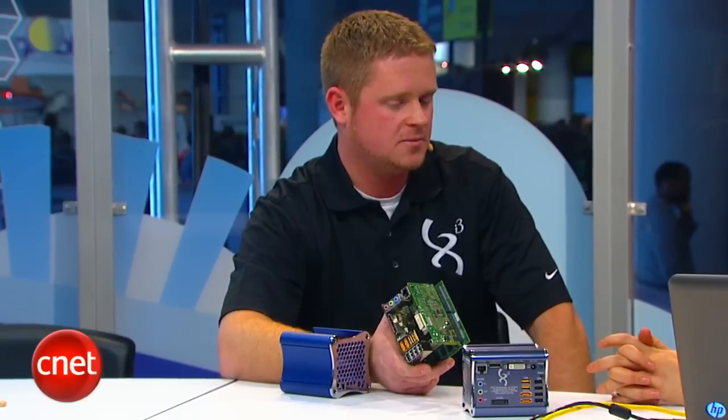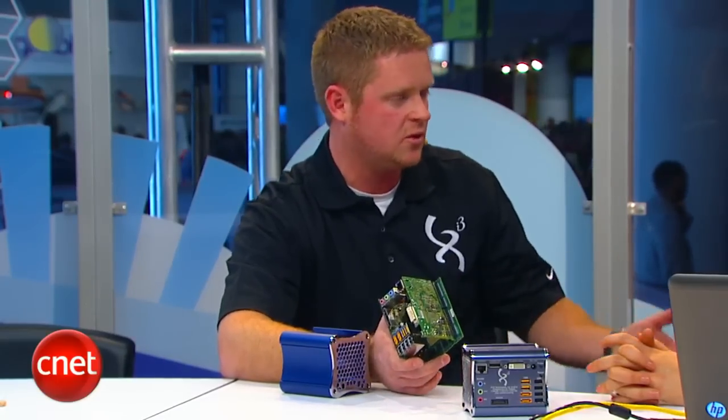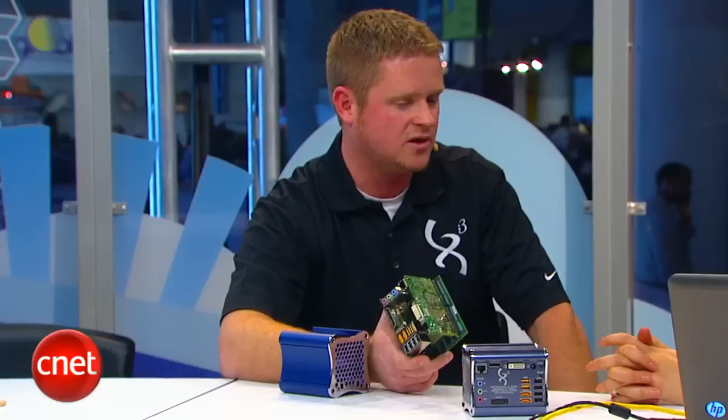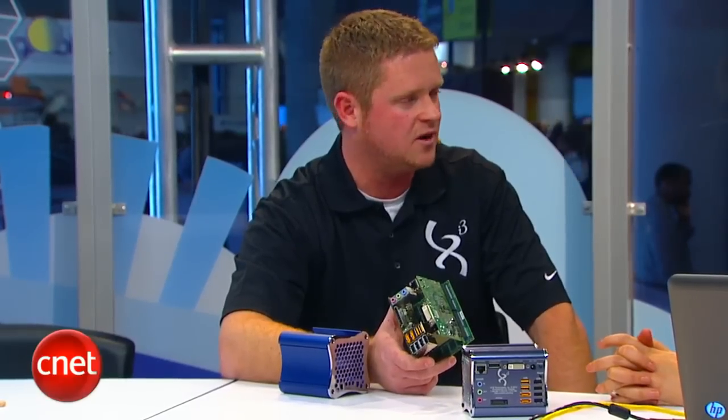What's the availability and pricing? General availability is late March of this year. Pricing starts at $849. They'll release products with lower and higher price points with different processors and different options — it's a whole new architecture that will have various products at various prices.